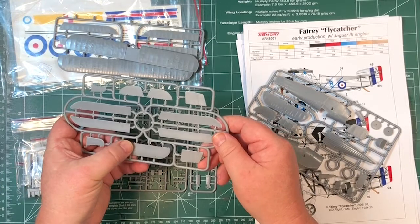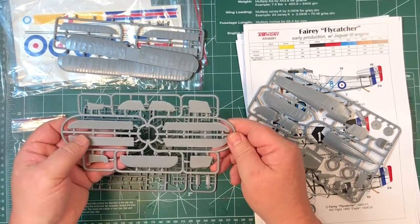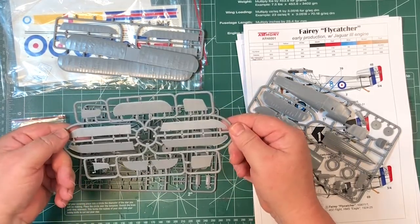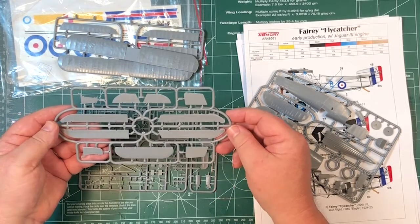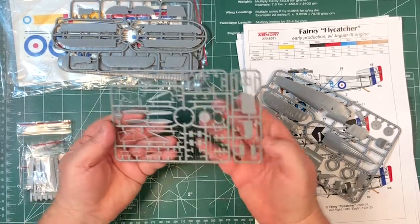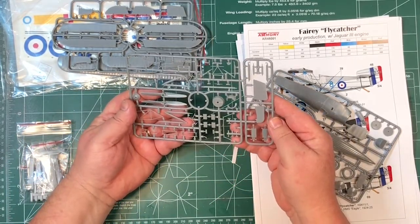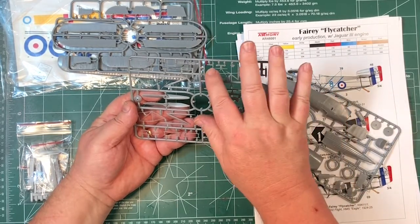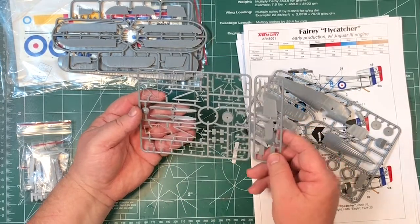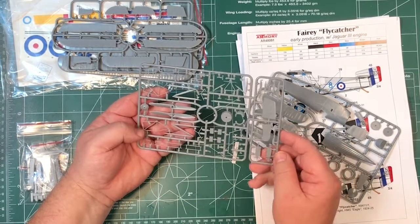More parts - again, lots of fine detail in there and fabric detail as well. There's a little bit of flash on the outside. These are the main small parts. Quite nice attachment points, and some very fine parts - you'd have to be careful taking those off. Maybe saw some of these off so you don't break parts. A little bit of flash on the propeller hub as well.